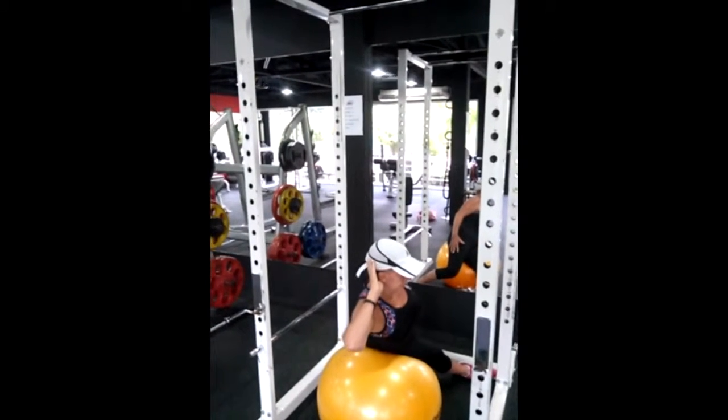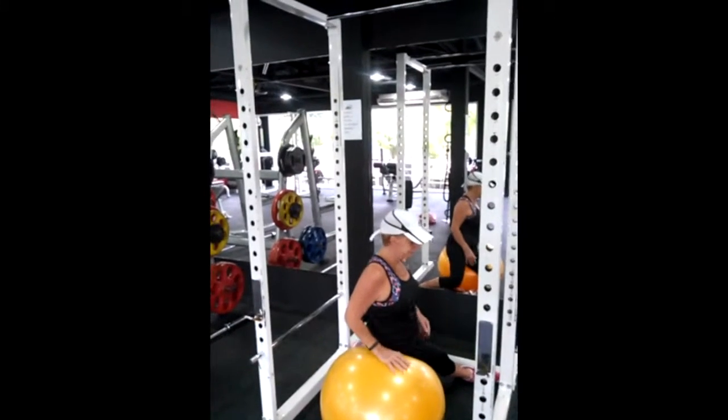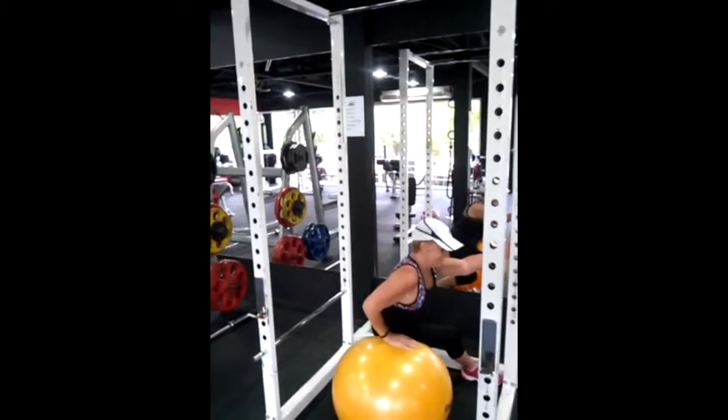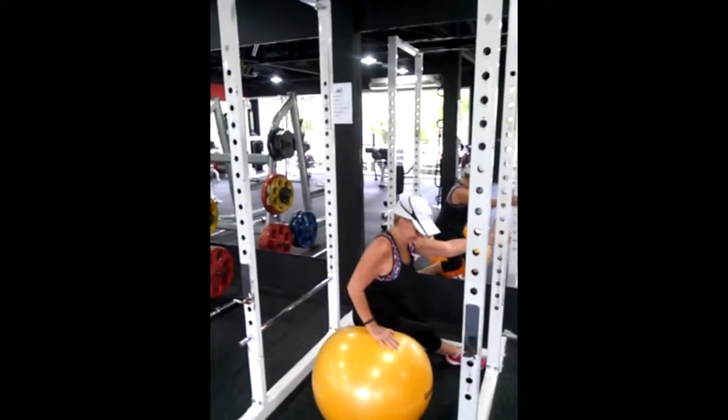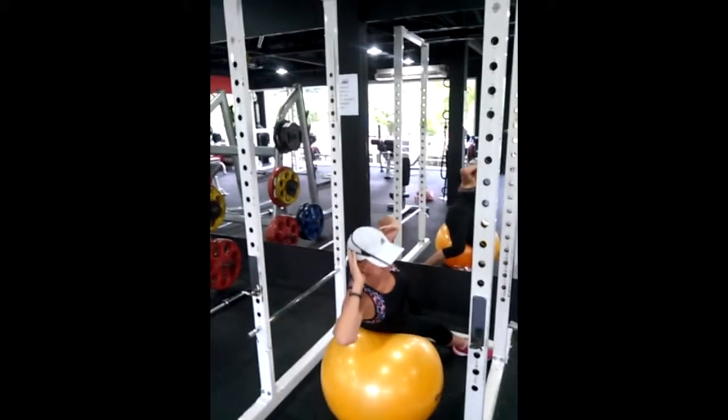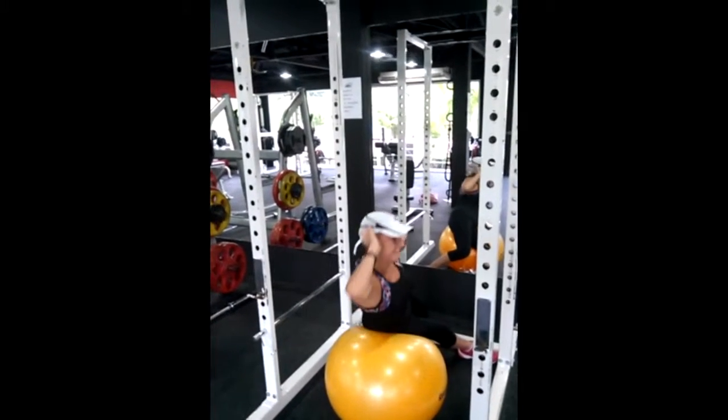Let's show the people a couple do-nots. Do-not number one: notice how she's very unstable getting into the ball. Just be careful when you're getting on and off the ball. Number two: watch what's happening with her neck and shoulders — she's leading with the head.